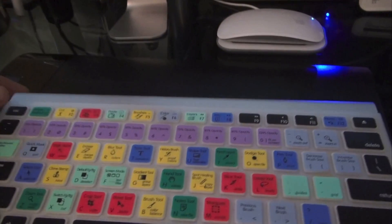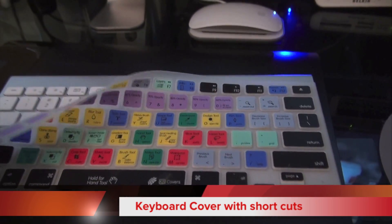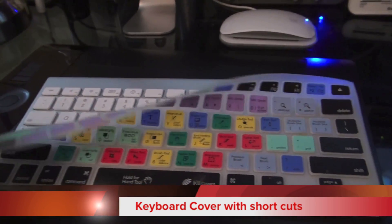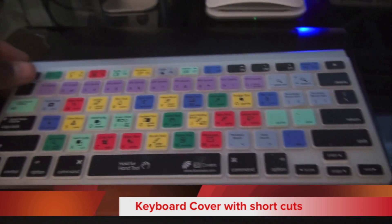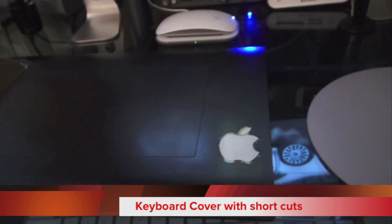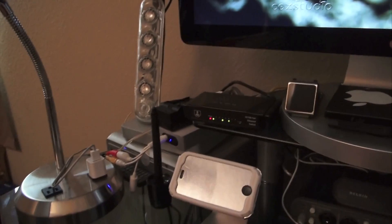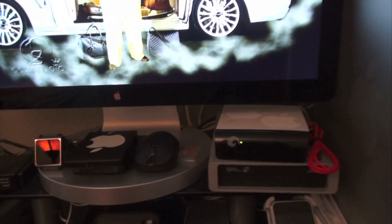I often use a Bluetooth keyboard — a small one like this. This is just the cover, so you can see how that works. It's a very good cover showing all the shortcut keys for Final Cut and Photoshop. If you want all the keys and can't remember them, it's a good way to go. So that would be the tour of my desk — I'll post it and let you guys know.